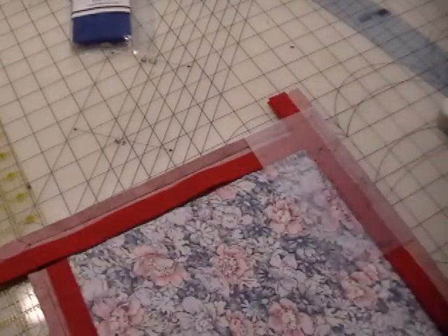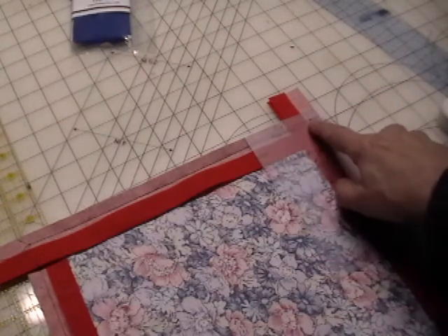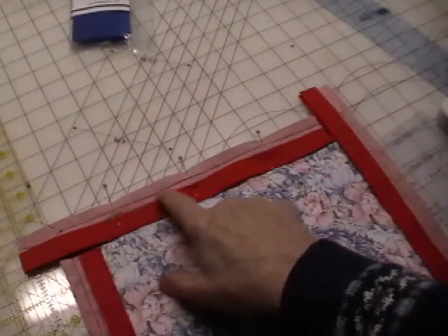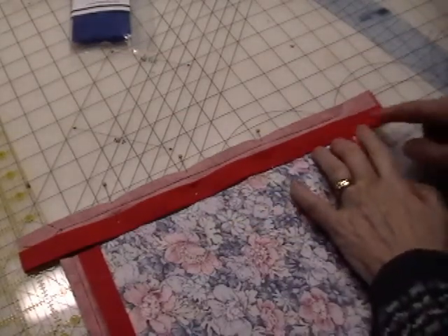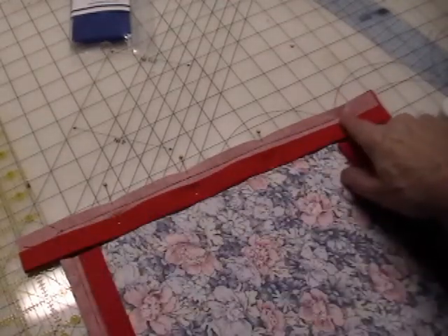You mark both sides of the quilt on the binding with a 3/8 inch dot. Now that you have your binding pinned on rough edge to rough edge and your dots marked at each end, you sew from dot to dot down the 3/8 inch line.